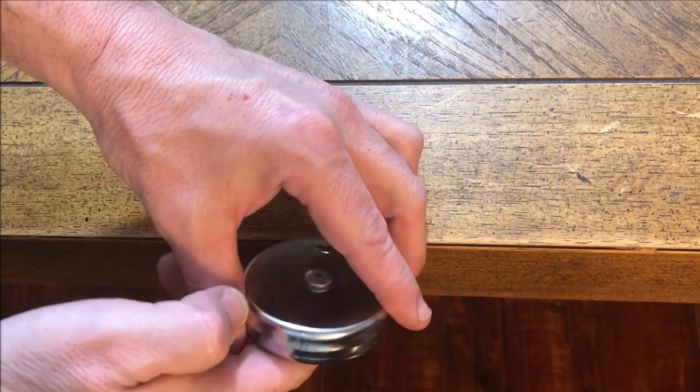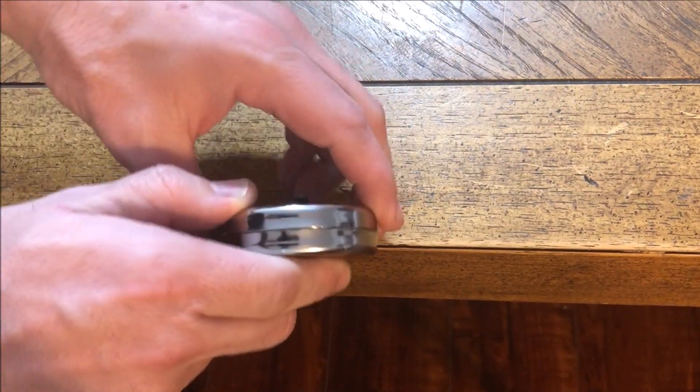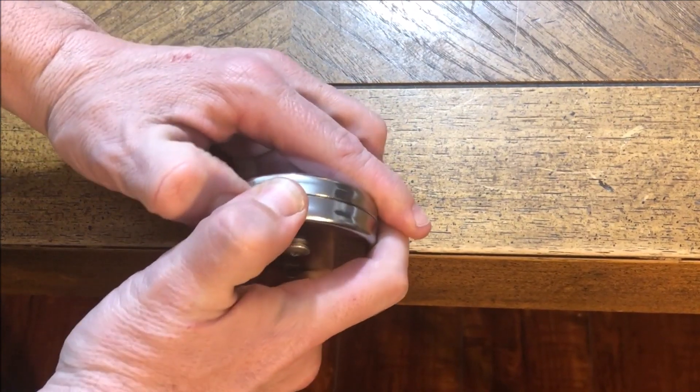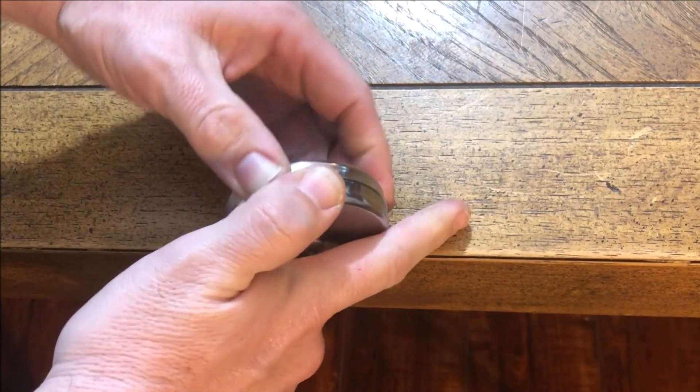Fortunately the answer turned out to be very simple. All you need to do is brace one of the magnets against the edge of a table, and this gives enough leverage to slide them apart.